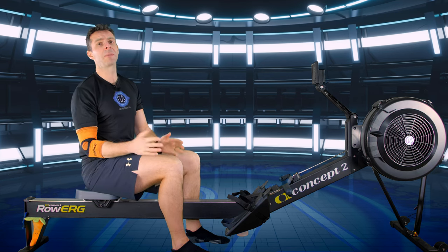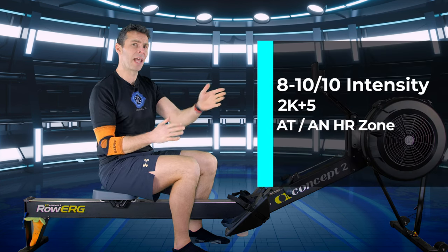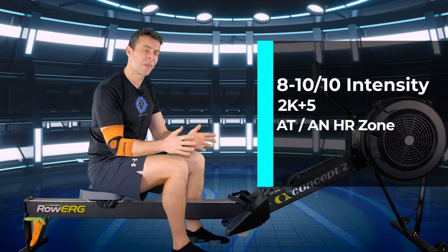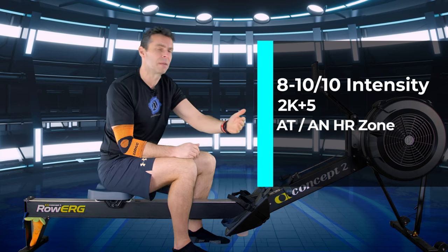From an intensity point of view, you're probably going to be starting off at 8 out of 10, and by the end of the workout you can be up at 10 out of 10. If a 2K pace guide is more your thing, you're probably looking at 2K plus five, maybe even a little bit faster.